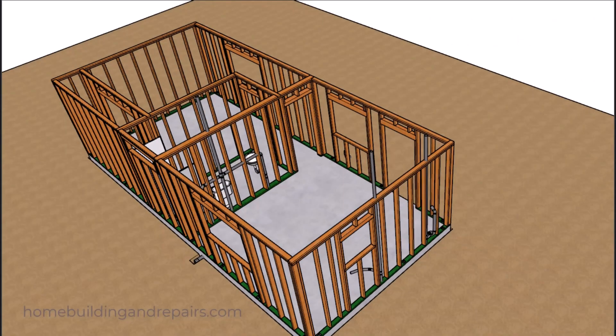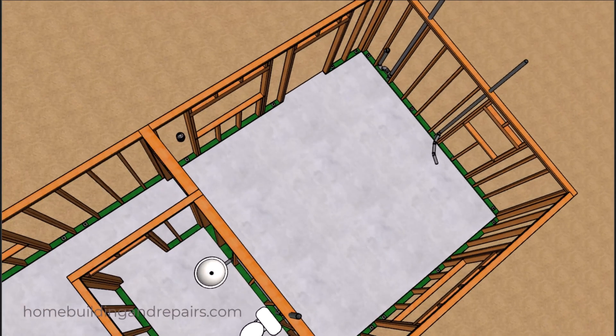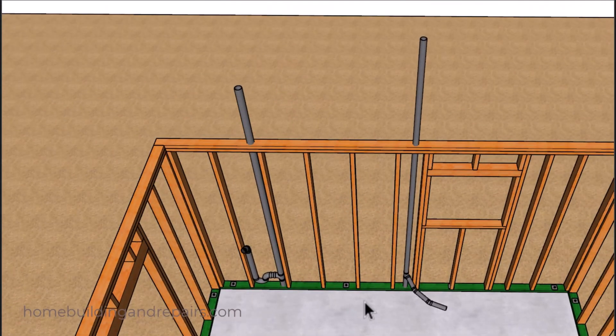Basically what we have is a one bedroom home with a closet, bath, living room, and kitchen. We're going to have a sink, toilet, and a tub and shower combo unit, along with a washing machine and a kitchen sink. Let's go ahead and take a look at the kitchen sink where we're going to be going around the king studs.